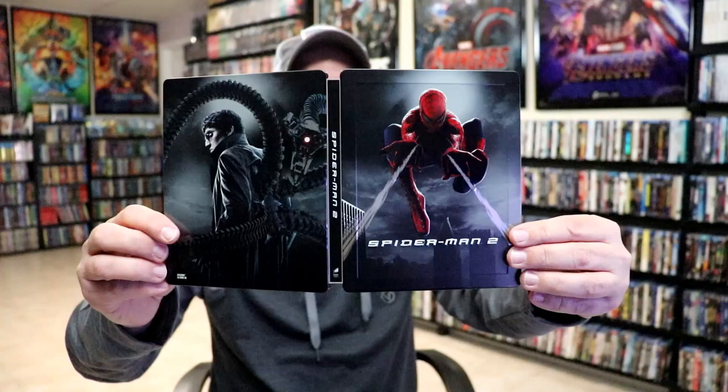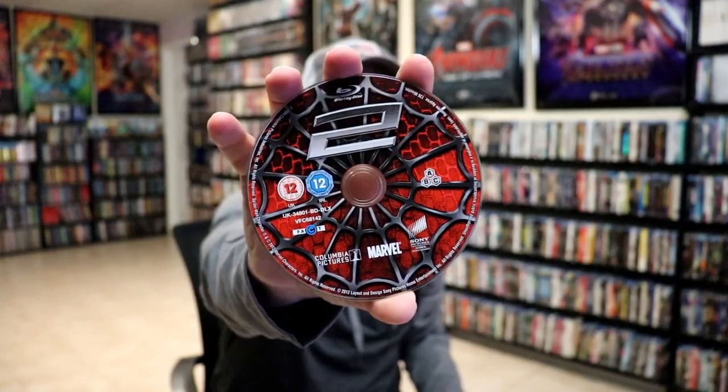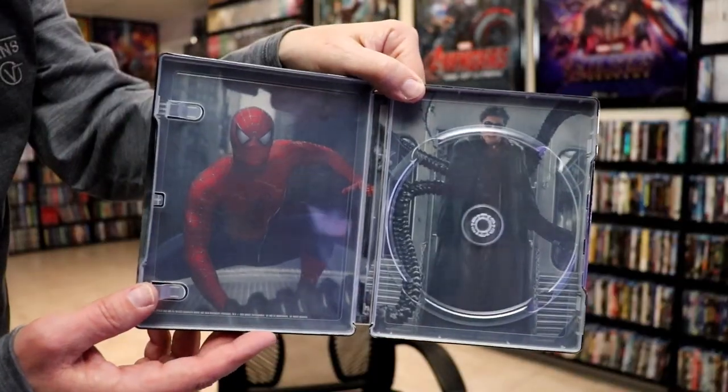We open it up. We have our front and back together — really nice looking. On the inside it does come with a digital code, and we have our one disc with some disc art. We do have some inside artwork with Spider-Man and the villain.